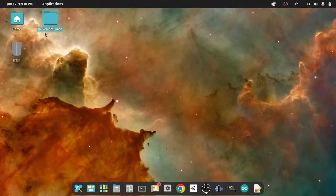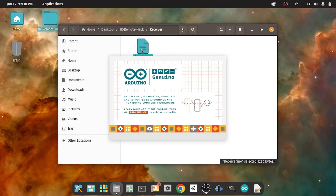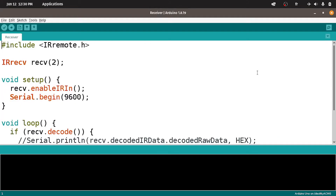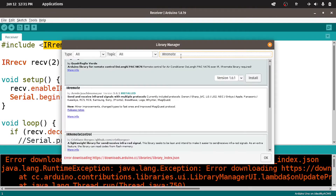You will find this project, called IR Remote Hack, from the link in the description. Let's open it up — it basically contains two folders. The first one is the receiver, which we're gonna use to get the codes. First, you have to install the IR Remote library. This is not built-in, you have to install it using Tools, then Manage Libraries. Just search the name of the library, which is IR Remote. For me it's already installed — make sure to hit Install.